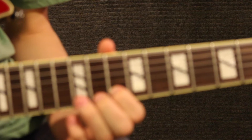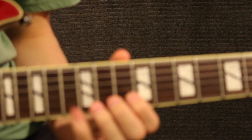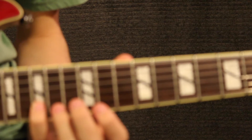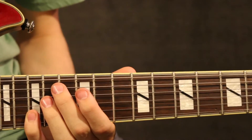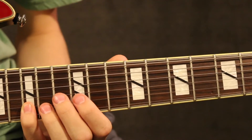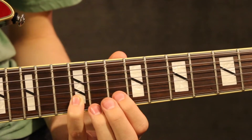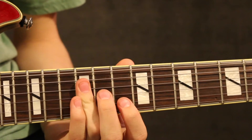I like to do a little hammer-on pull-off — you don't have to, but the hammer-on pull-off is closer to the original song. Then the next part: take your pinky finger and go up to the 15th fret of the B string.